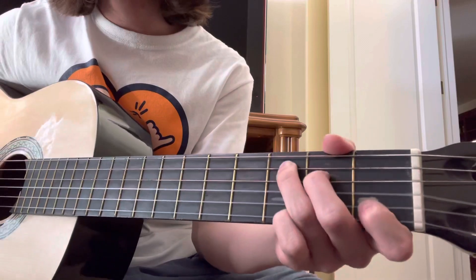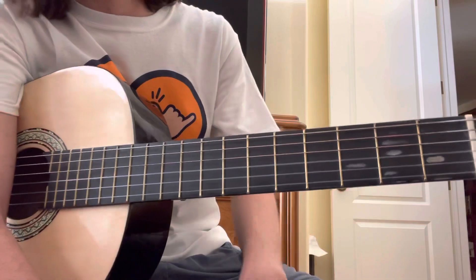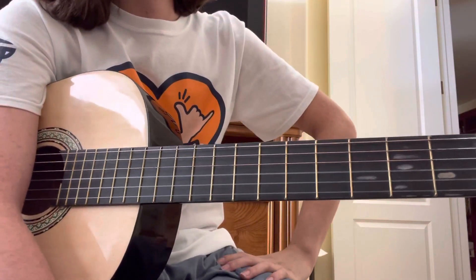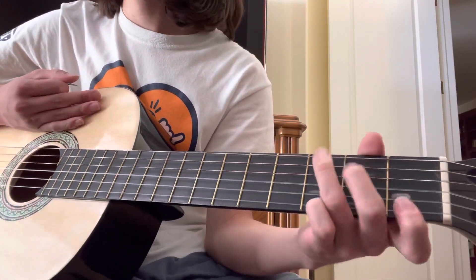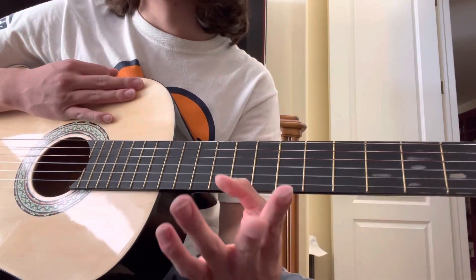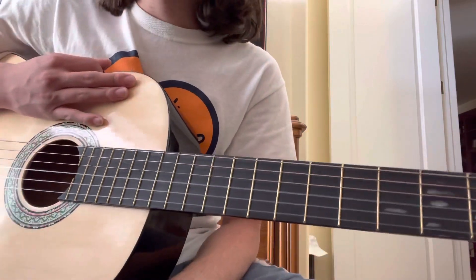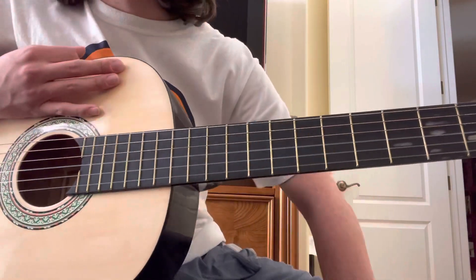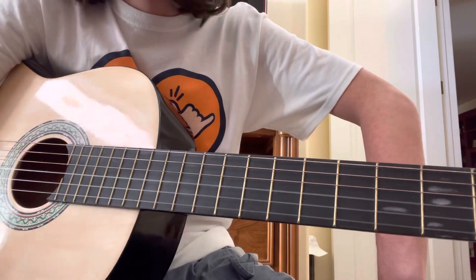This part where you switch from the G to that C — a lot of Bob Dylan-esque folky stuff happens to have that in it. So if you're looking to practice more of that G to that C, just find more songs around this genre and you'll figure it out. But yeah, hopefully this song is helpful and people like it, and hopefully I won't feel guilty after this for not making it for a long time. Anyway, that's it. Goodbye.